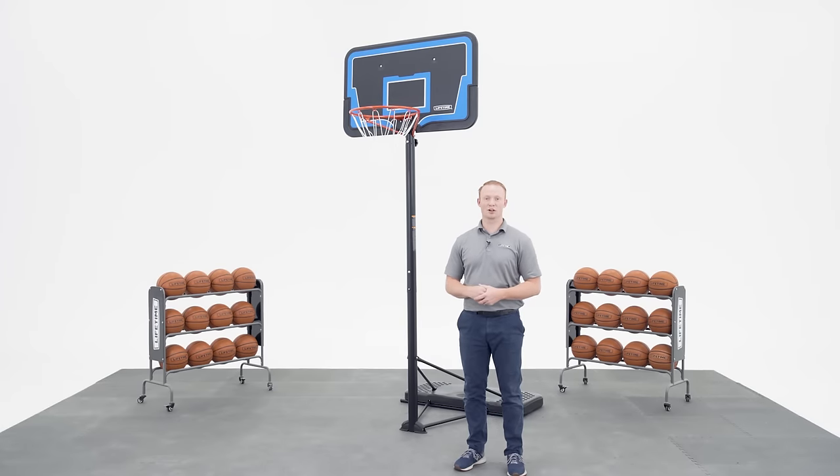Welcome to the Lifetime Assembly Channel. My name is John and today I'm going to help you assemble your streamlined basketball system.